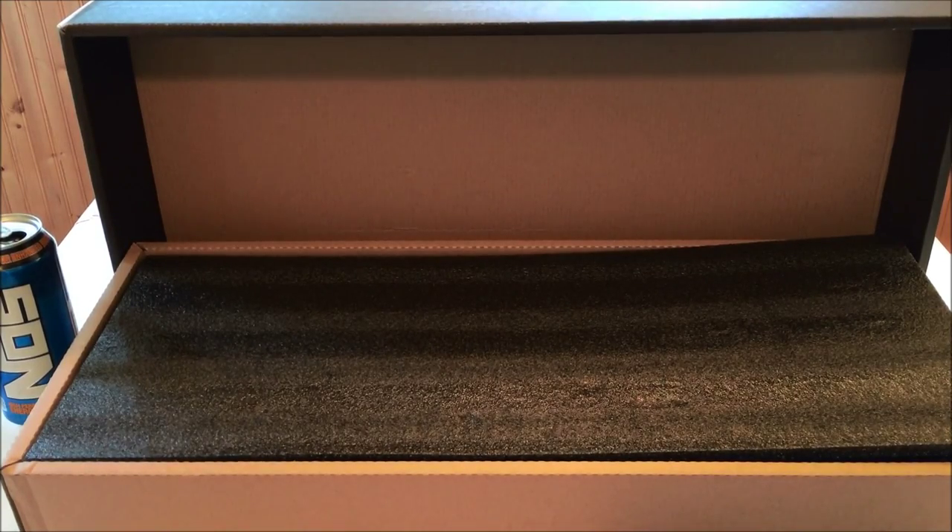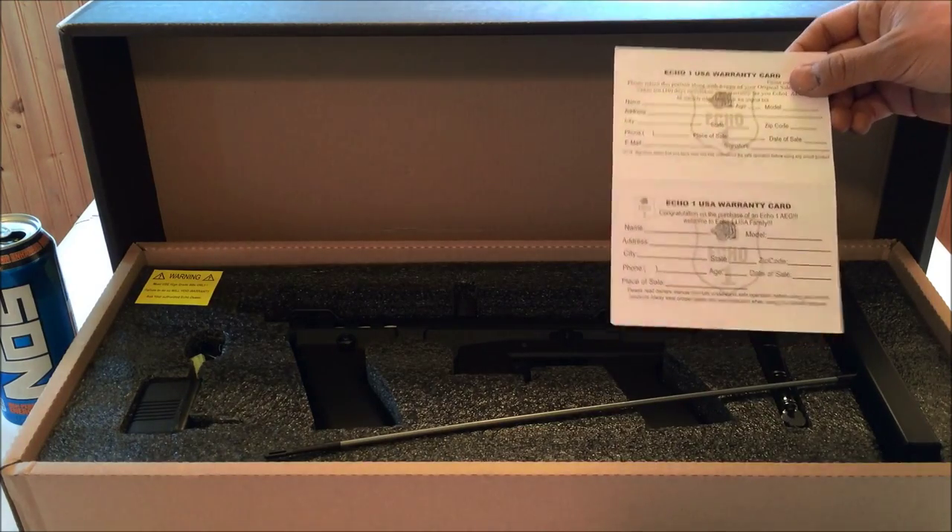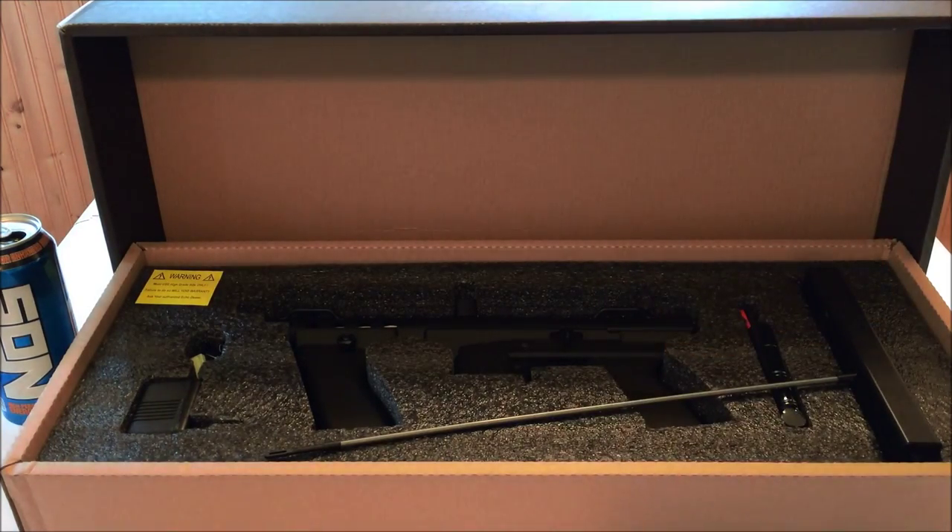Hey guys, this is Grim from the Skeleton Crew, and today we're going to do a quick unboxing of the new Echo One Gap. So up at the top, you're going to have your 30-day warranty card. You can fill that out and send it in, and you're good to go.